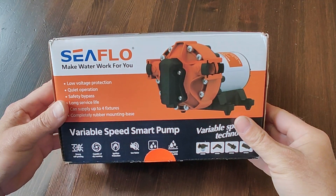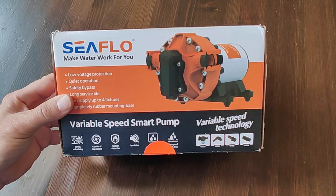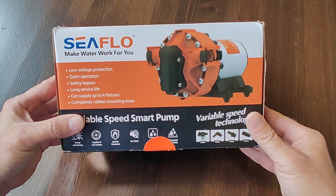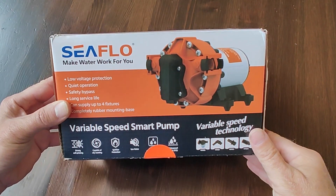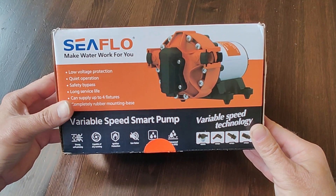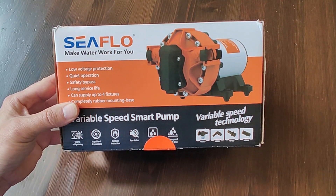This is the Seaflow 56A variable speed water pressure pump, complete with bypass operation. This pump has a variable speed motor that adjusts with the amount of flow that you demand by opening and closing the faucet. The variable speed motor increases when there is more demand and slows the pump down when you close the faucet. At very low faucet operation, a bypass technology will kick in to ensure cycle-free operation.